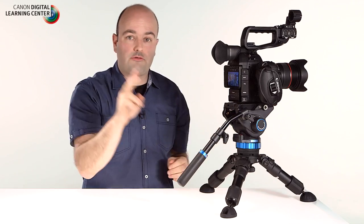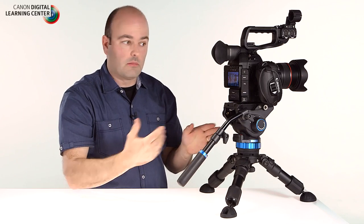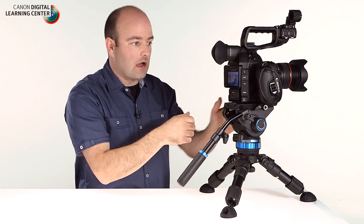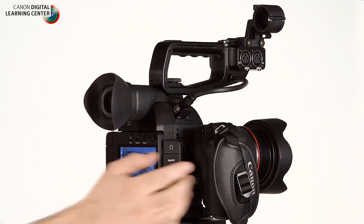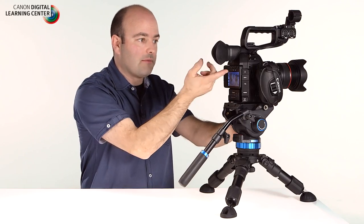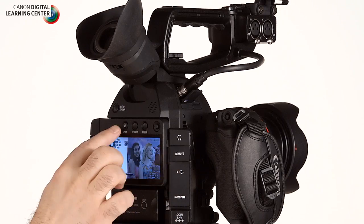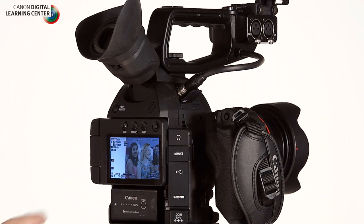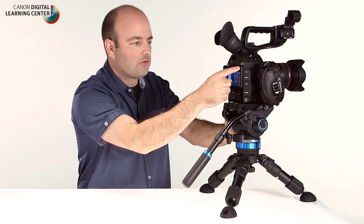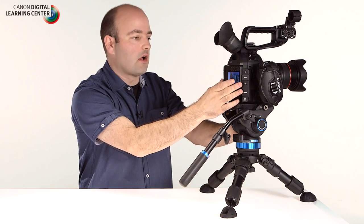This is great for two applications — operating the camera from behind, but also when rigging the camera to something like a FreeFly Systems Movi, where you can now see the image without needing the grip unit attached. The reason you don't need the grip unit is that we now have full control of the camera system from the OLED display itself. Great functionality just by using the controls right on the OLED.